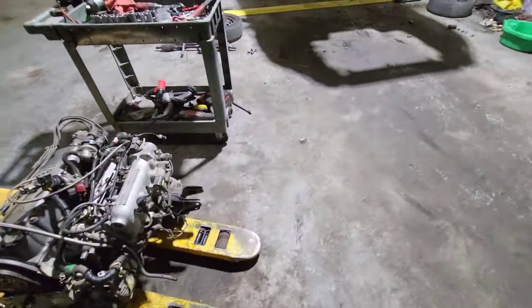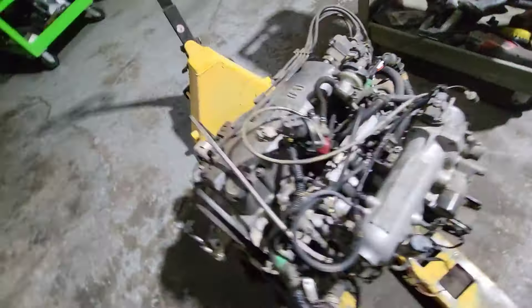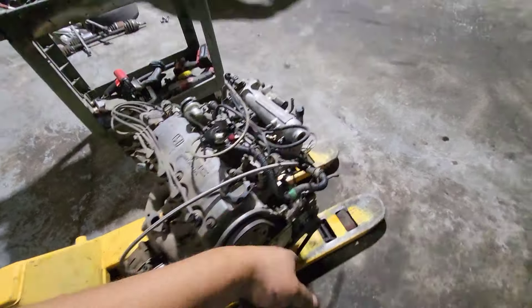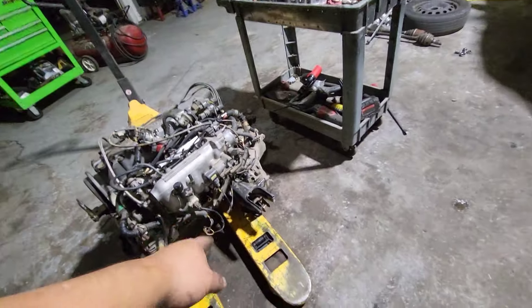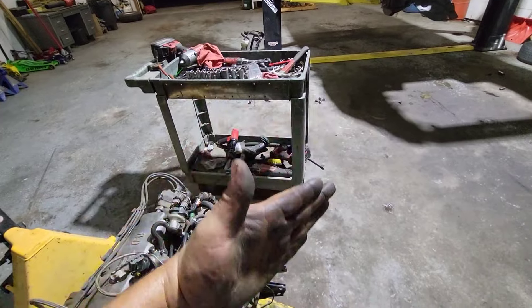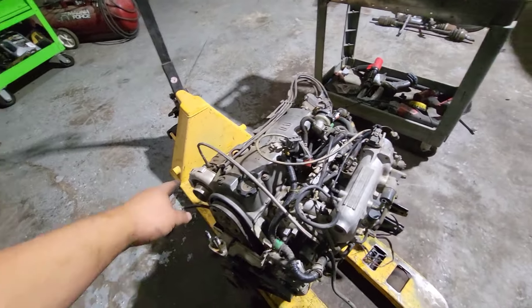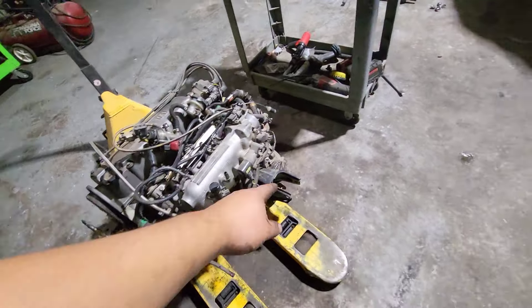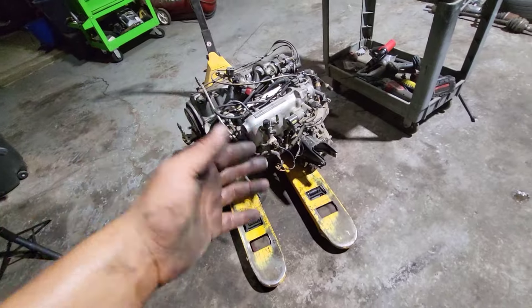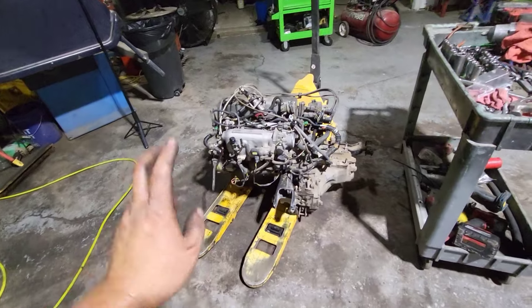It took me about 25 minutes or so. What made me struggle the most was the T-bracket, because the turbo hits on the core support. If it wasn't for that I should have removed it, but I forgot. Usually you don't have to, but in this case it did. All I had to do was sit the engine like that because the turbo hits on the radiator support, and then the T-bracket was still not off. Next time I'm just going to put it on without the T-bracket, and I'd rather just rock the engine back and forth to put the T-bracket on after. But other than that, that was it.